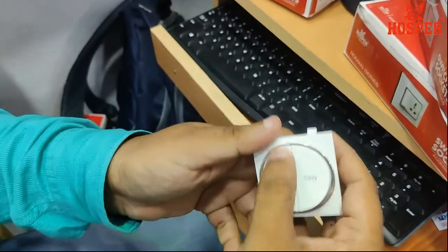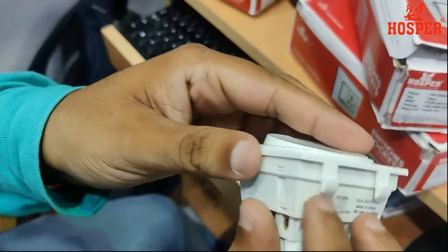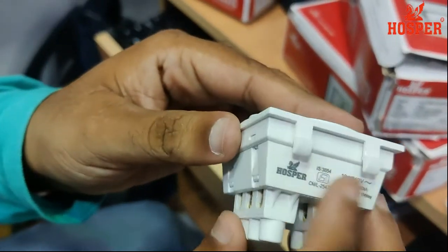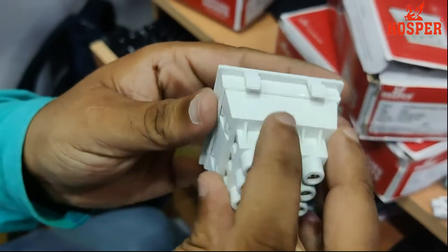Build quality: it has a common lock. Build quality.